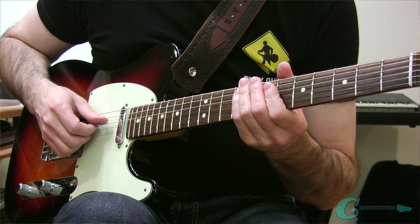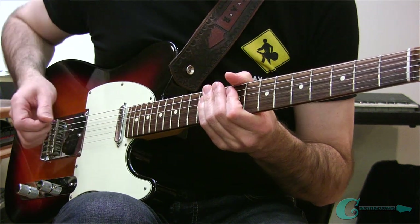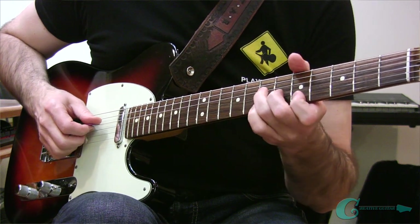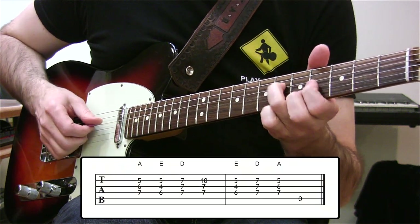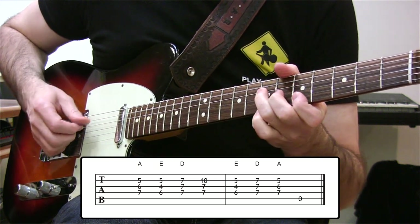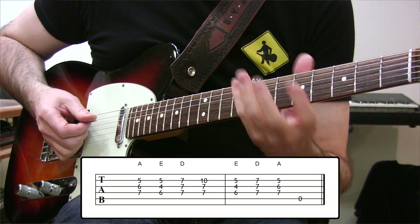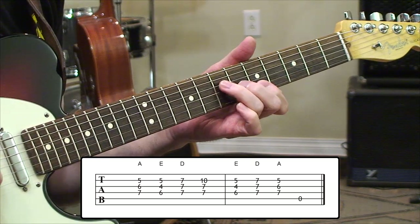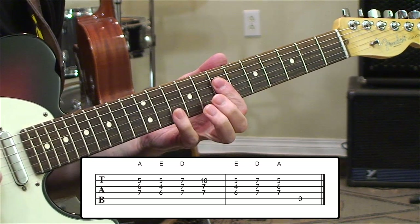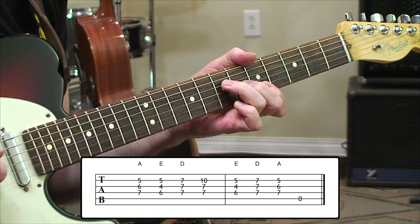So those are our three chords: A, E, and D — the root, fifth chord, and fourth chord of the key of A major. Here's an exercise to put them to use. The chord changes move by going A, E, D with both of its options, then over to E again, D, and A with that low open fifth string in the bass.